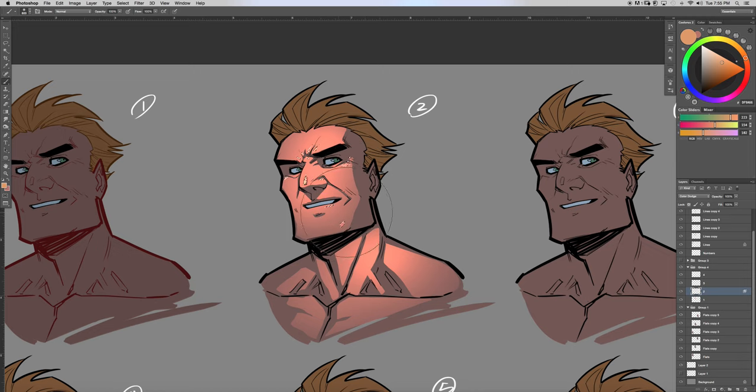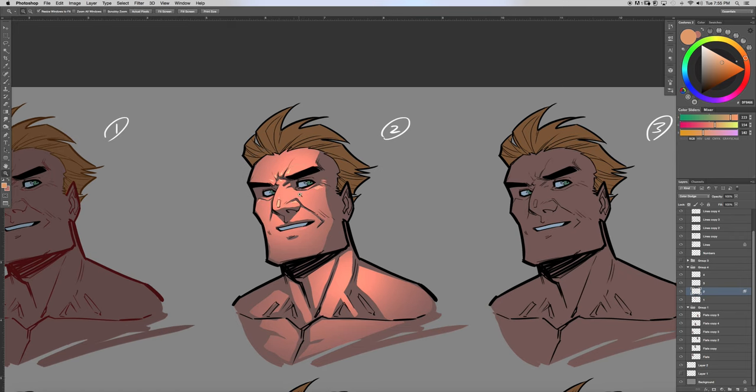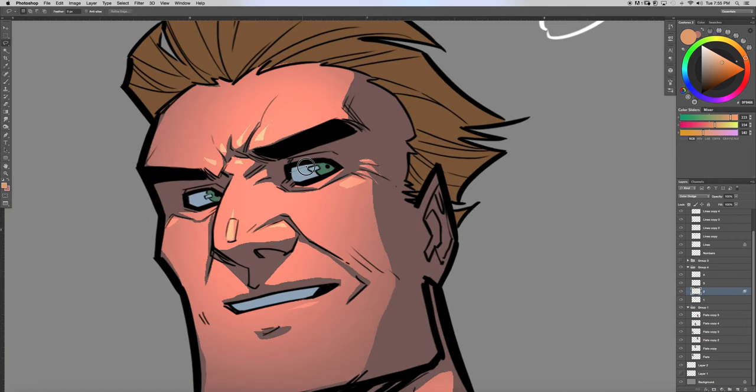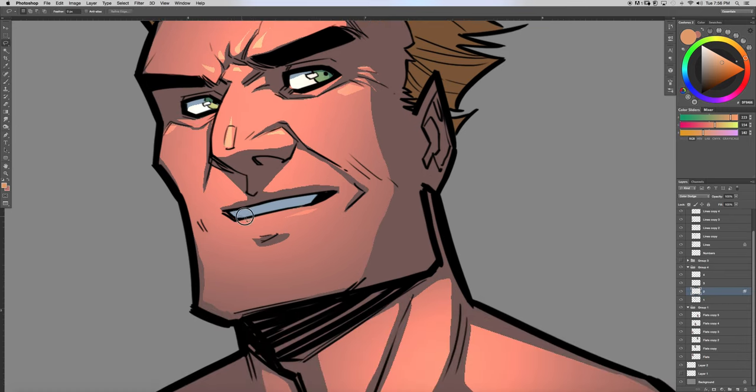Now we've got those areas highlighted — I might get rid of the selection on his chin, I'm not sure I like that. Then I'll come in here, select within his eye, and use the Color Dodge in that area of selection. We'll also color his teeth so he has some nice pearly whites.